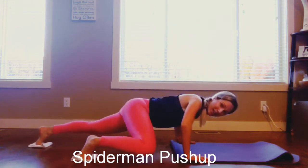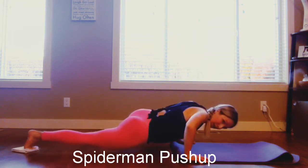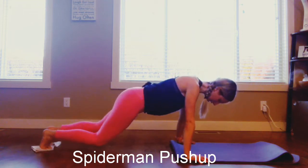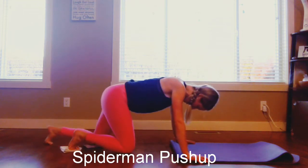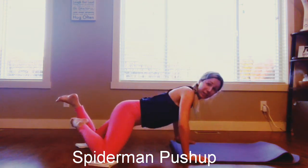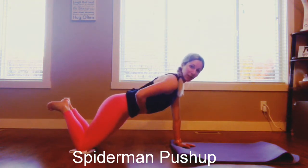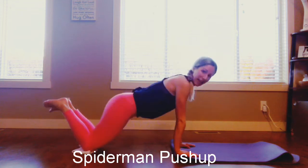A Spiderman push-up — arms up nice and wide, come down as you bring the leg in, and the other side. So you can do this from the knees as well; it's a little bit easier. Notice my shirt is coming down, but I'm keeping my belly up, so I'm not letting myself sag.